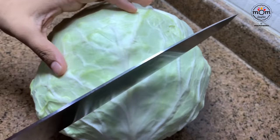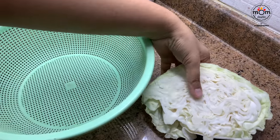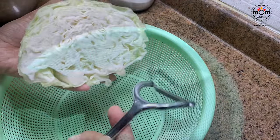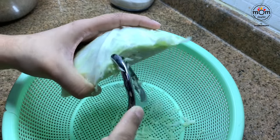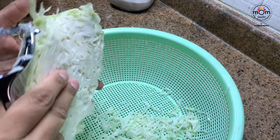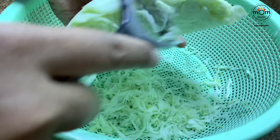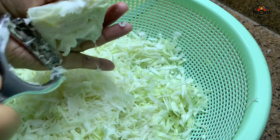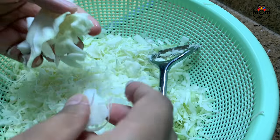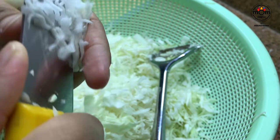I had shown grating cabbage with a peeler in my home tour vlog. It won't be very simple the first time, but I grate cabbage this way when I want thin shreds. When you grate, rotate the cabbage rather than grating on one side — you'll get really thin shreds with a peeler. My mom used to grate this way. Hold the cabbage firmly; towards the end it gets difficult, so beginners should just use a knife and chopping board.